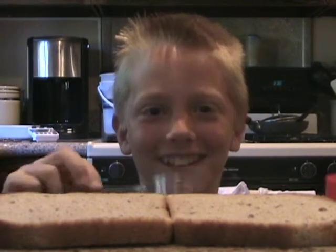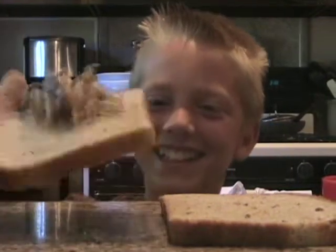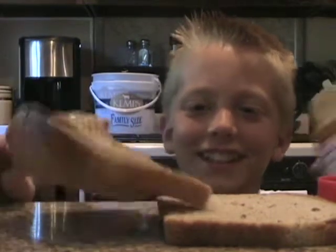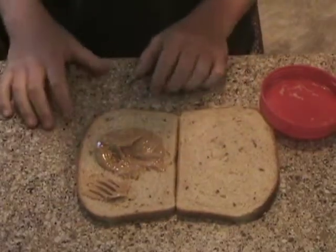Then we're going to need the peanut butter. We're going to take off the lid, stick our fork in, and get a little bit of peanut butter. Now we're going to spread it around.